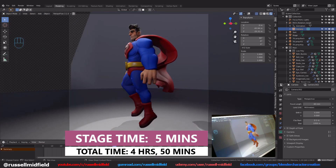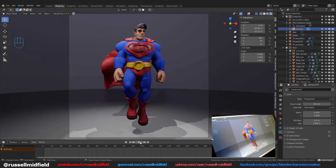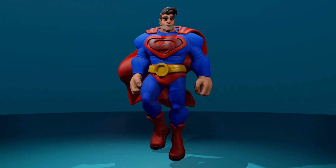And that's it — one way you can make a character from nothing in just under five hours. I hope you got something out of this, however small, to make your character workflow a little bit faster.